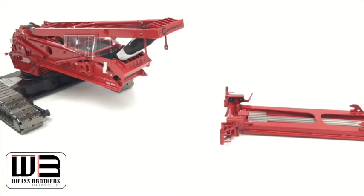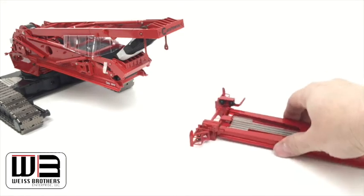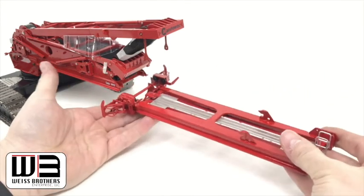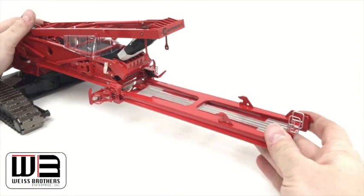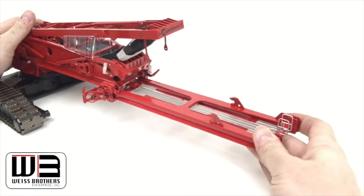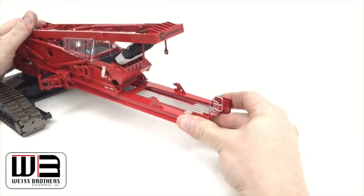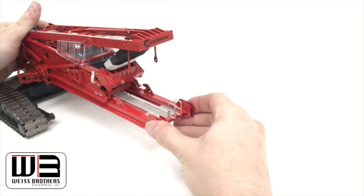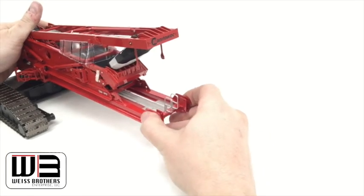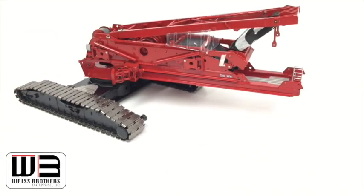For step number four, we're going to slide the assembly that we just created in step number three onto part number three. It literally just goes on these tracks and slides all the way on. These hooks go into these little sections here and lock into place, just like that.